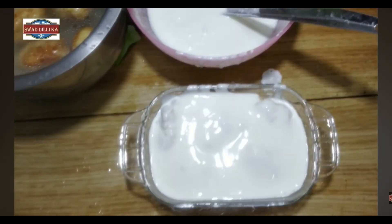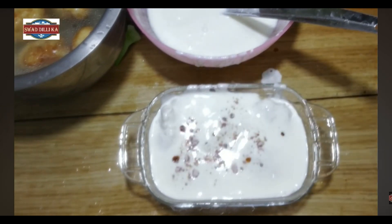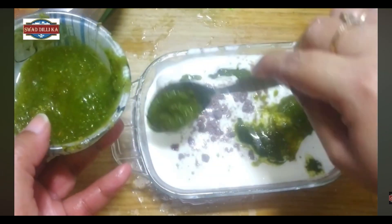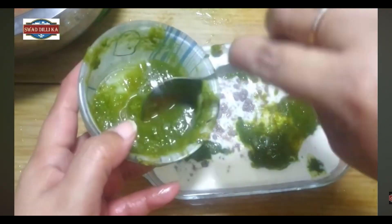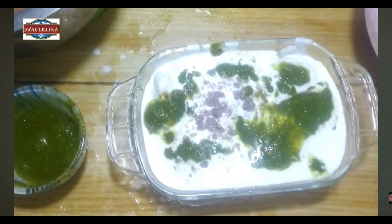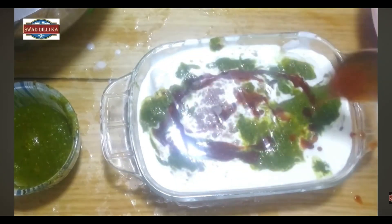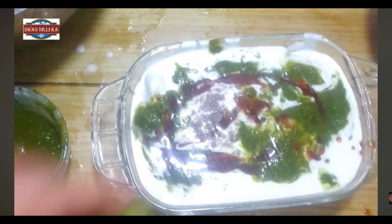We can put a black salt in the water. If you have the heat, you can see it. We have to prepare green chutney. We have given green chutney and salt. We can put this in place. We can serve the green chutney. This is very delicious.